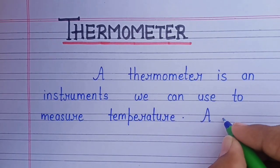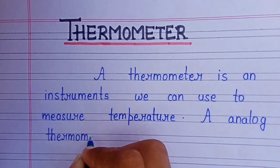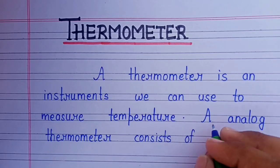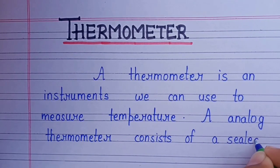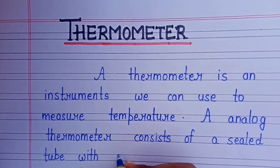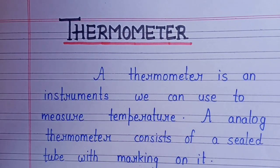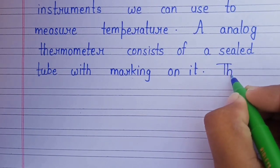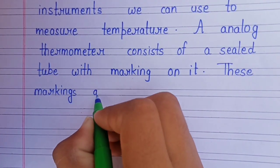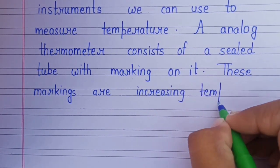An analog thermometer consists of a sealed tube with markings on it. These markings are increasing temperatures.